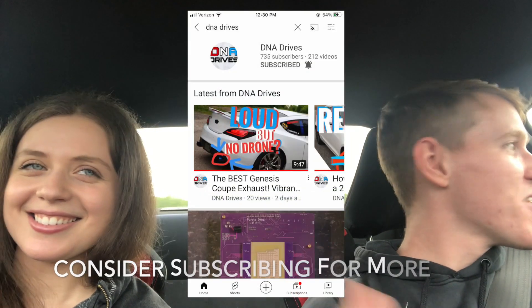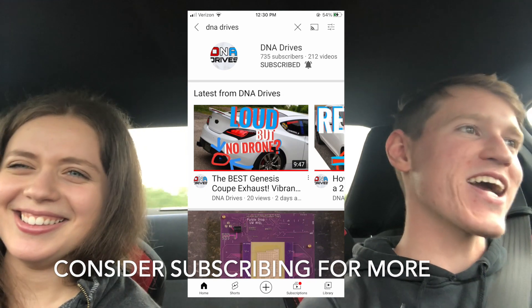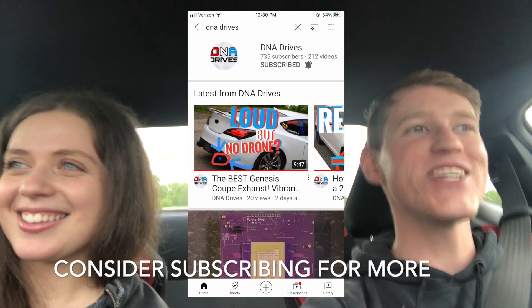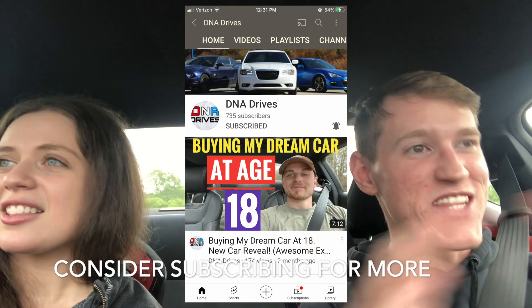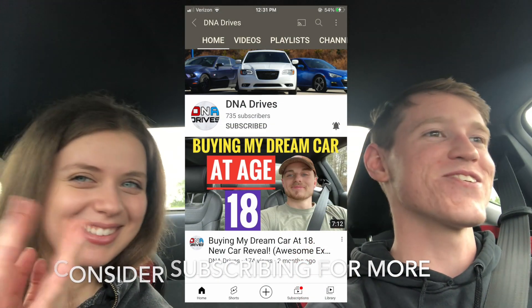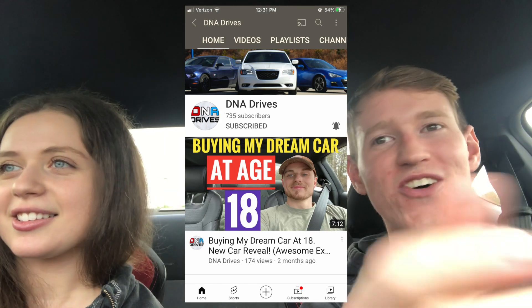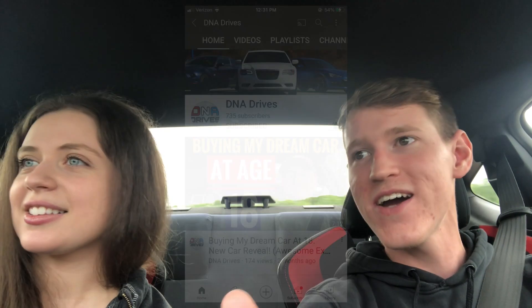Hello and welcome to DNA Drives. My name is Garrett and in today's video, as you can see, Stephanie is back on the channel. She is going to be driving the Scion FRS — learning how to drive stick. Well, she pretty much already knows how to drive stick but she's gonna give it a try in this car. If you are a returning subscriber, you may remember when she drove the 5.0.